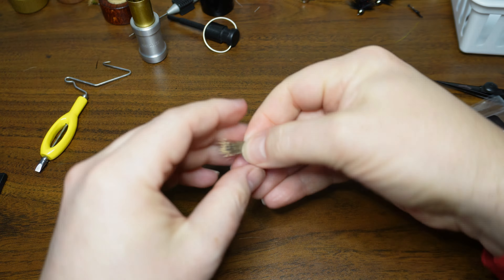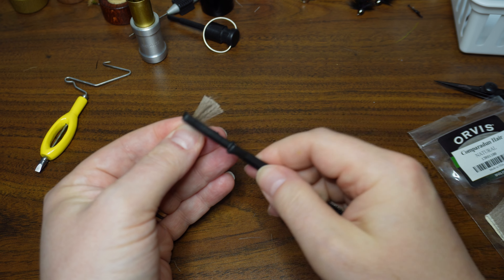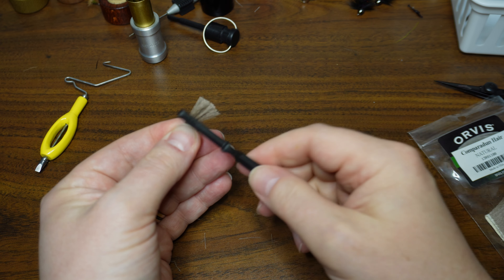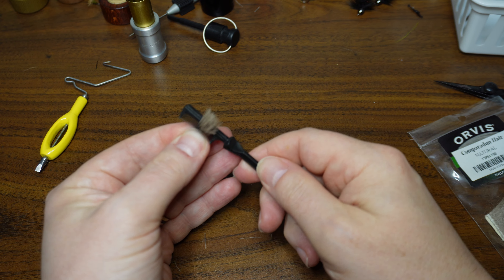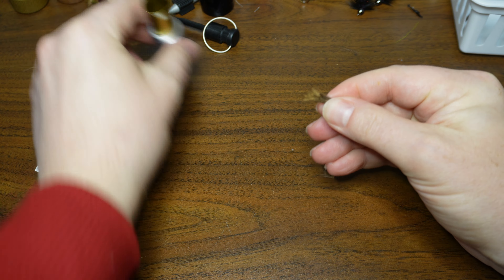Now we can pick out a small clump of this Comparadun deer hair and get it clipped from the hide. We can get those tips in one hand and use our dubbing comb to get out any under fur or shorter fibers, though Comparadun deer hair generally doesn't have much of that. Once we get that all cleaned out, we can go ahead and get this in a hair stacker.